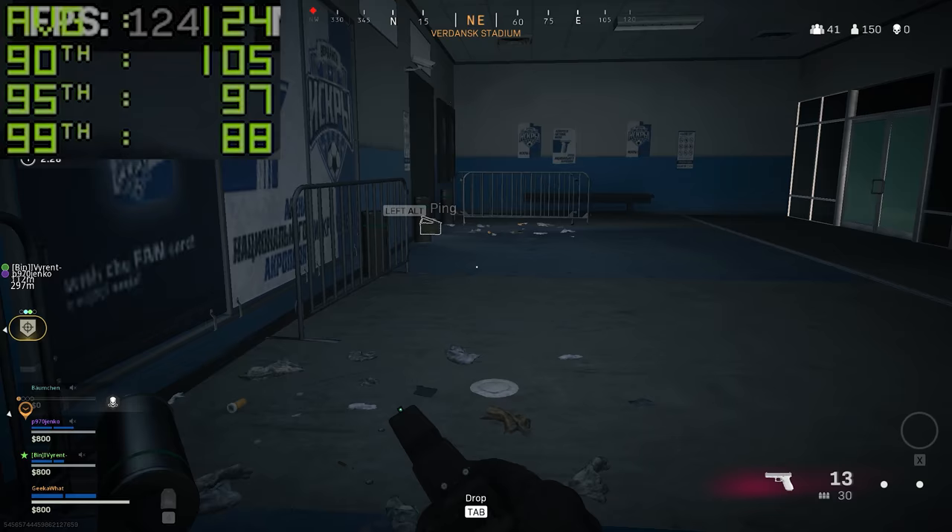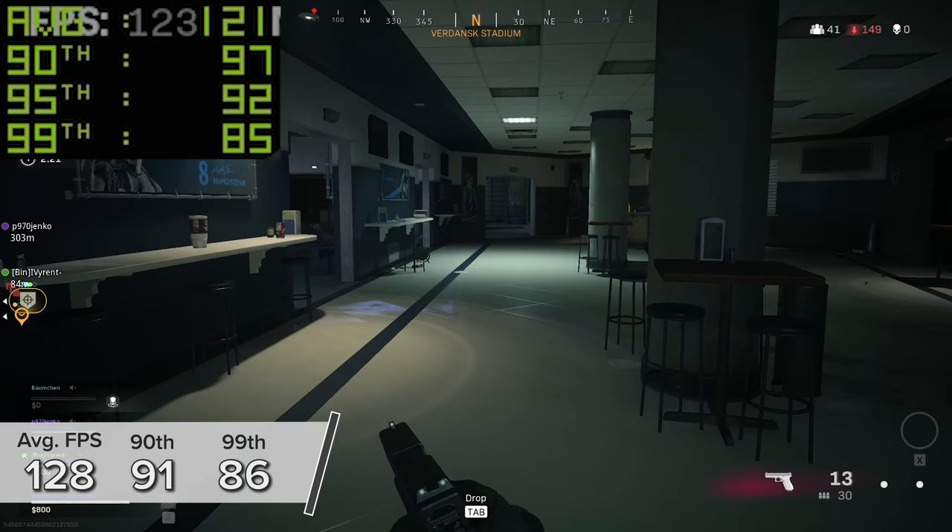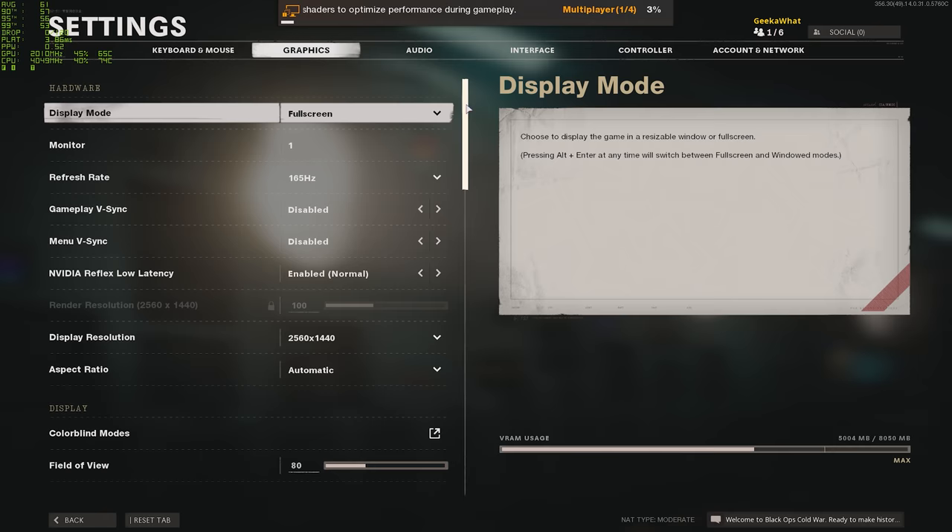Call of Duty Warzone is next. 1440p high settings sees 128, 91, and 86 FPS respectively.